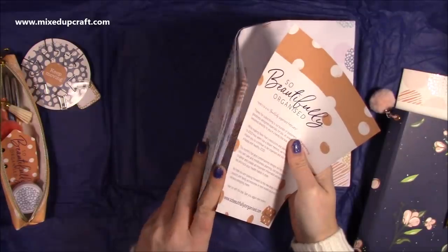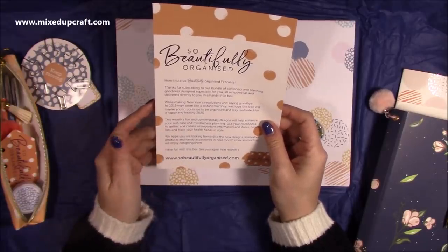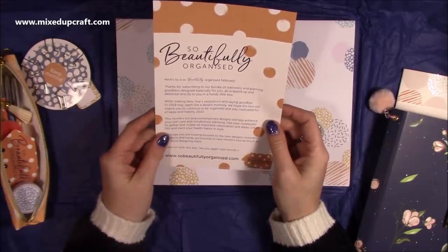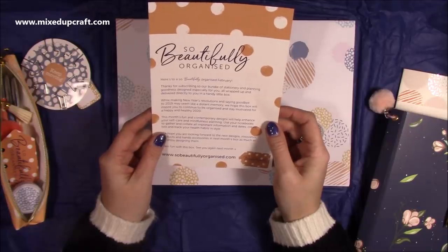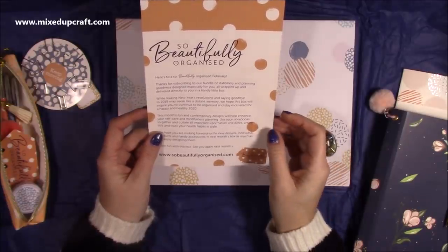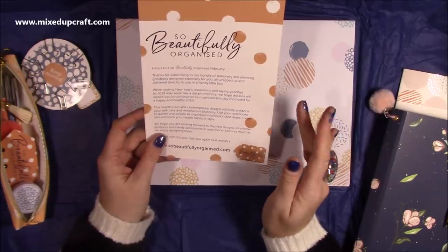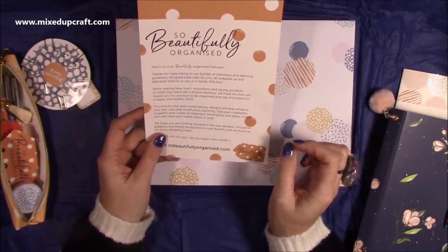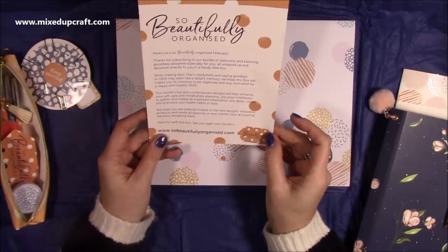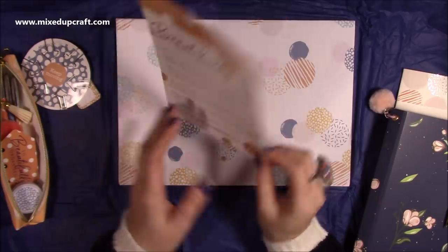Should have got this out at the beginning, but I'm too excited. Here's to a so beautifully organized February. Thanks for subscribing to our bundle of stationery and planning goodness, designed especially for you, all wrapped up and delivered directly to you in a handy little box. While making new year's resolutions and saying goodbye to 2019 may seem like a distant memory, we hope this box will inspire you to continue being organized and stay motivated for a happy and healthy 2020. This month's fun and contemporary designs will help enhance your self-care and mindfulness planning.